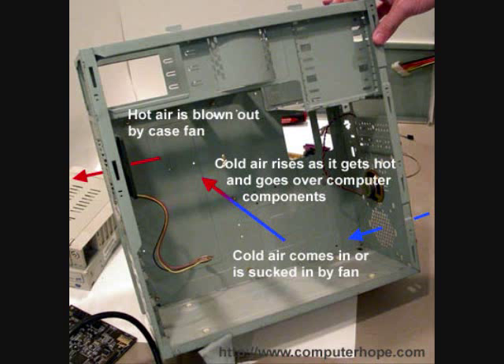After purchasing a case fan for your computer, the next step is to place the fan properly in the computer. As can be seen in this picture, for proper air flow, you should have colder air entering from the bottom front of the computer and blowing hot air from the back top of the computer.